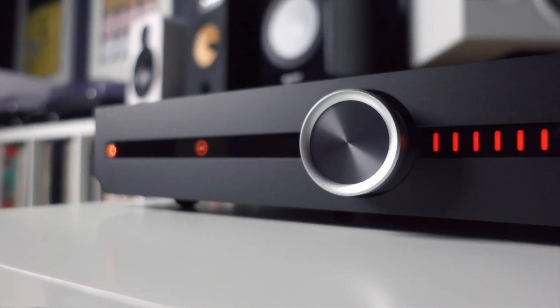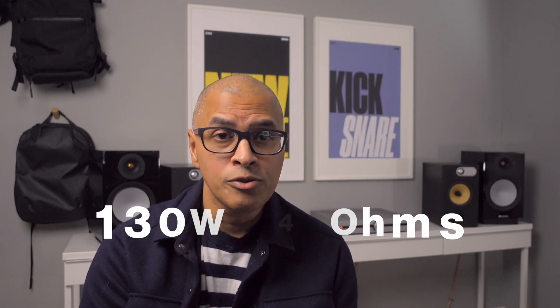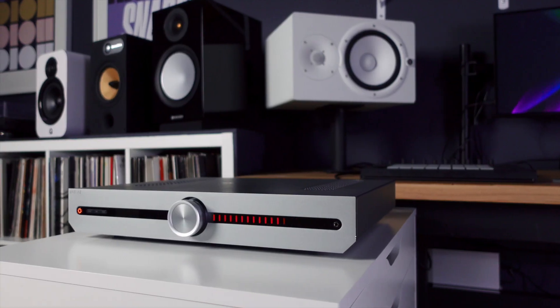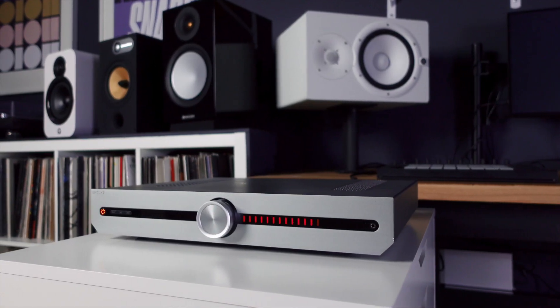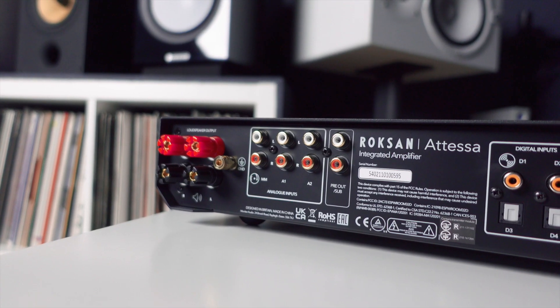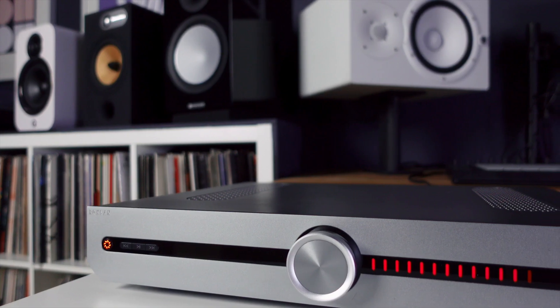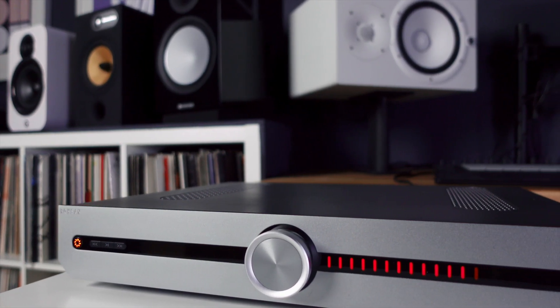Both amplifiers are exactly the same — 80 watts a channel into 8 ohms and 130 watts a channel into 4 ohms. They look exactly the same as well. It's only when you flip them around to the back that you notice any difference. The integrated amplifier has connections for two speakers, moving magnet phono input, two analog ins with one able to be put into AV mode, pre-out, sub, four digital inputs — two coaxial and two optical — Bluetooth, and a 3.5mm headphone output.